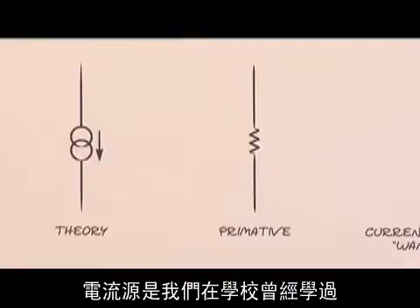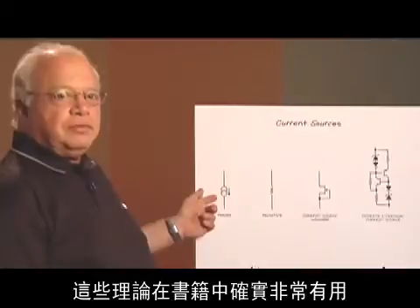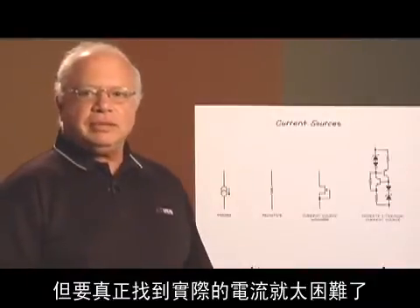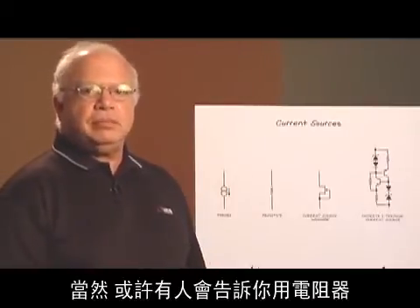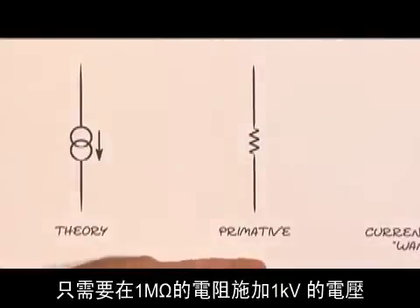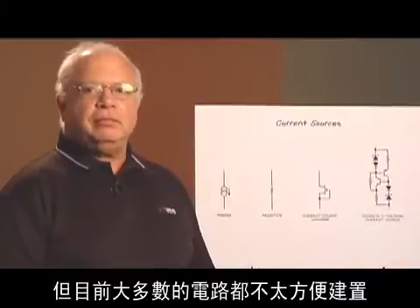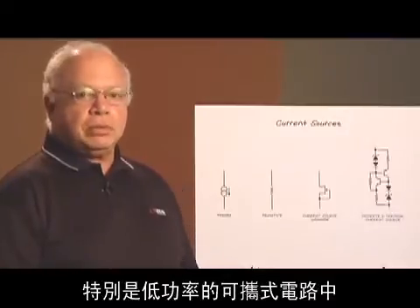Current sources are those things that we learned about in school that we were never able to find later. They're really useful in theoretical books, but trying to get a real one later is a really difficult task. Somebody will tell you that you can make a current source out of a resistor — just take a thousand volts, put it at the top of a one megaohm resistor, and you have a one milliamp current source. That's a little inconvenient in most circuits today, especially low-power portable circuits.